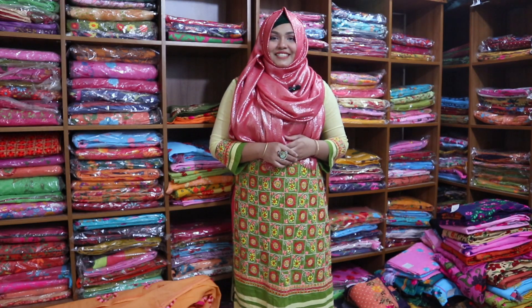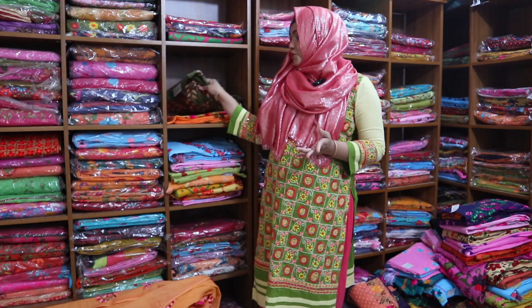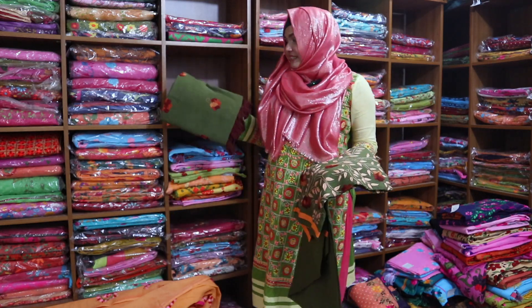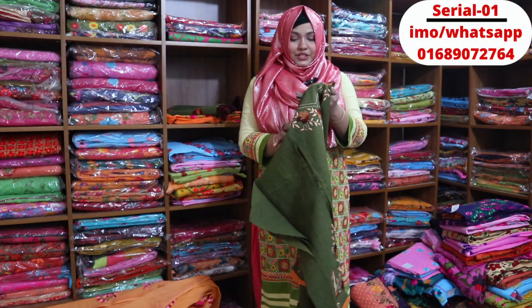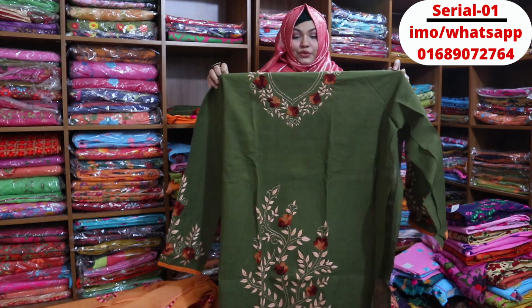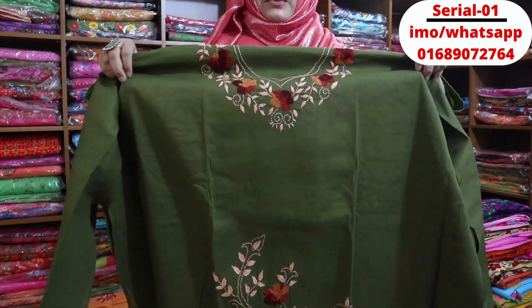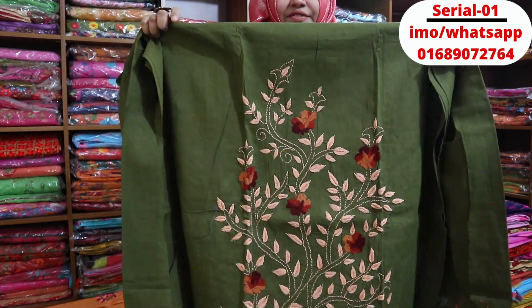Asalaamu alaikum. Come again — super sale is going on. Keep this dress, buy it for yourself, give it as a gift. You can find very beautiful dresses at a low price. For yourself or as a gift — keep it, it's lucky. First, let's take a look.